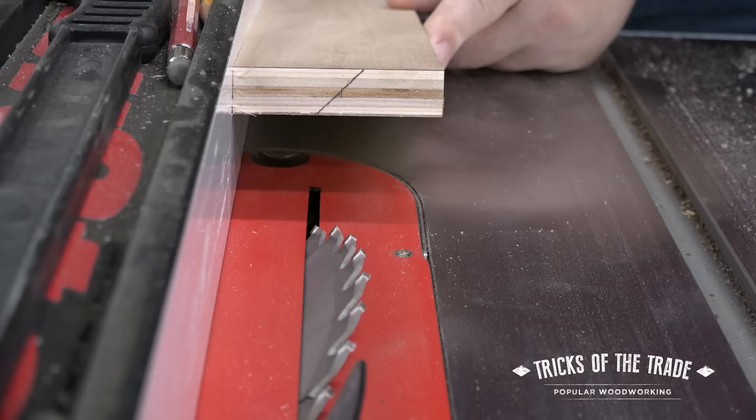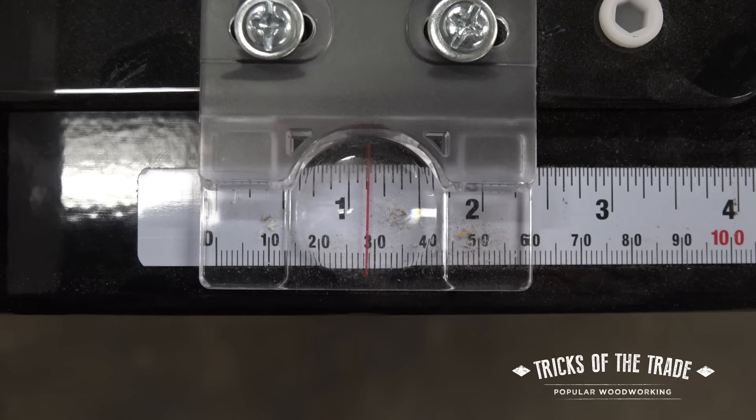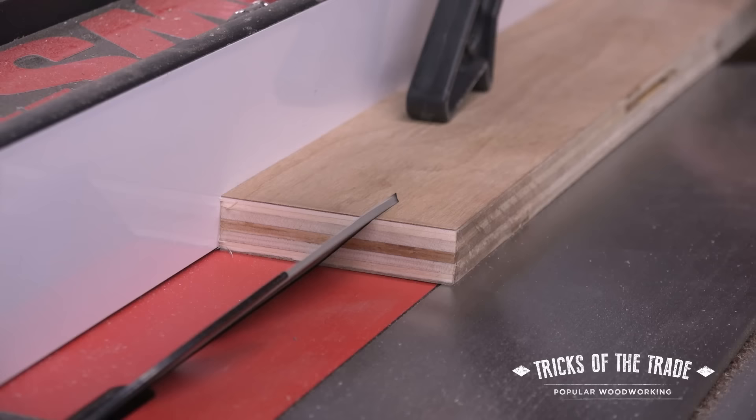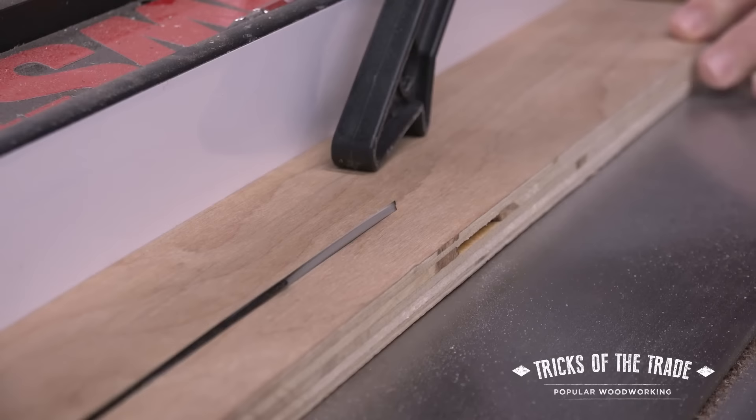Next, draw a line approximately where your cut needs to be at the center of the board. Don't think that that's actually half of your board width, because this three-inch piece actually needs to be cut at an inch and an eighth to make the cut in the center. Set your blade height so it's cutting adequately above the piece, but not too much. Make the pass through the blade, being careful to use a push stick to keep your fingers safe.